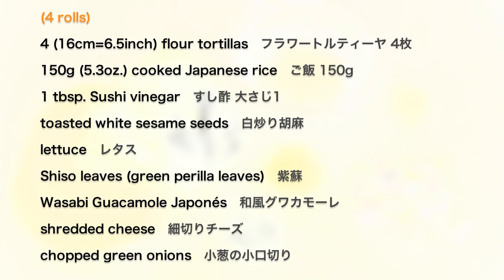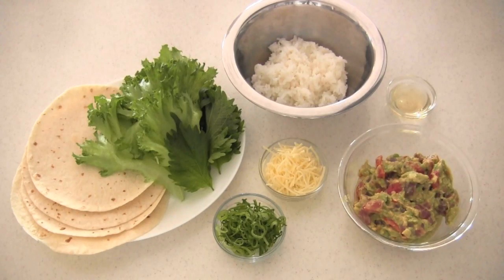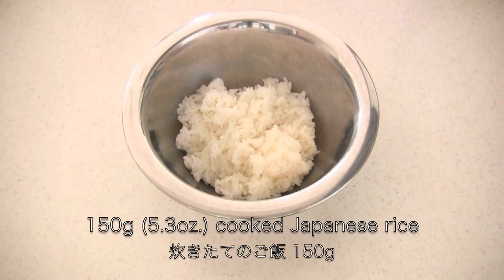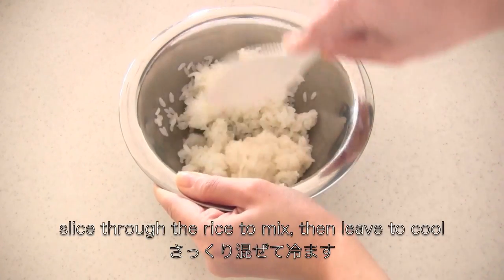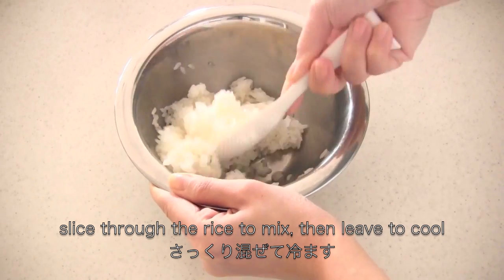Here are the ingredients. You need cooked Japanese rice. Add sushi vinegar while the rice is hot. Slice through the rice to mix, then leave to cool.